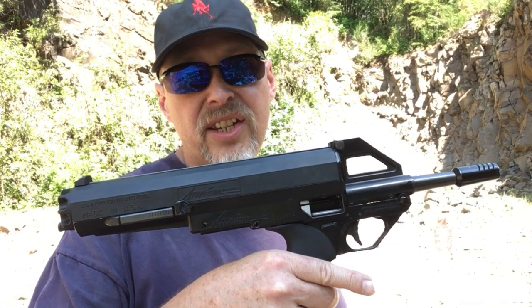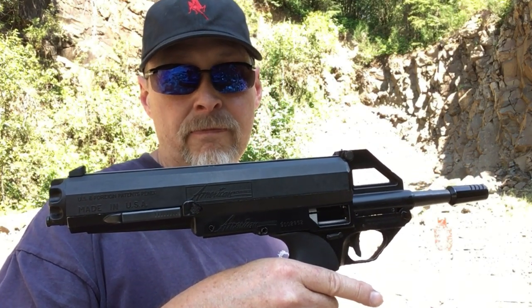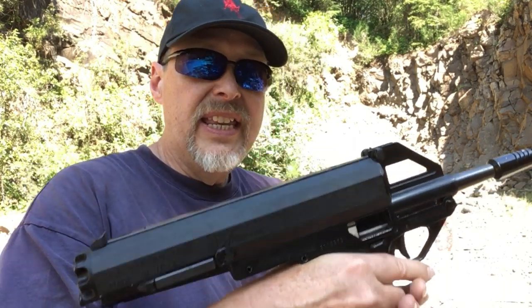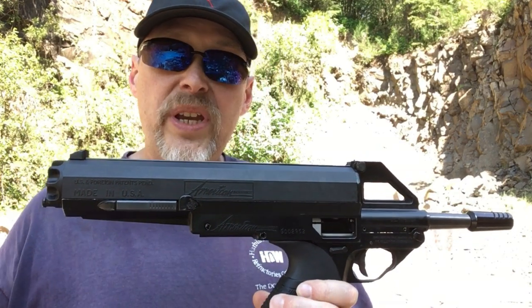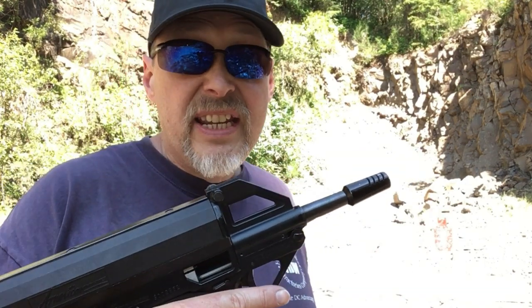Hey guys, this is Max Headspace 9mm here again on an absolutely beautiful day out shooting with you at one of my favorite spots. As promised, I'm going to do a demonstration of what I consider to be the most misunderstood pistol in the world — or handgun. It has one grip and quite an interesting magazine system that is interchangeable with the rifle version of this gun. If you're interested in knowing how it works, go back and watch some of my earlier videos.